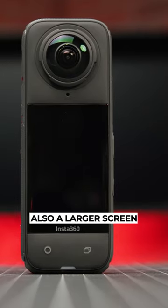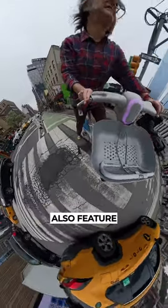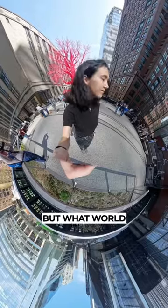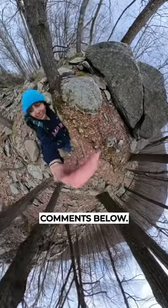There's now also a larger screen on the back of the camera, coming in at 2.29 inches, and both of the lenses also feature removable lens guards. But what worlds do you plan to capture with the Insta360 X4? Let us know in the comments below.